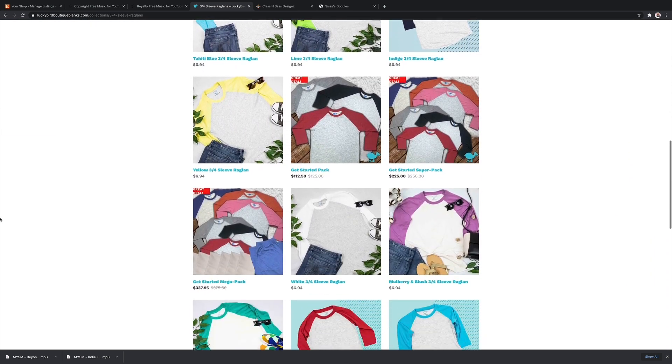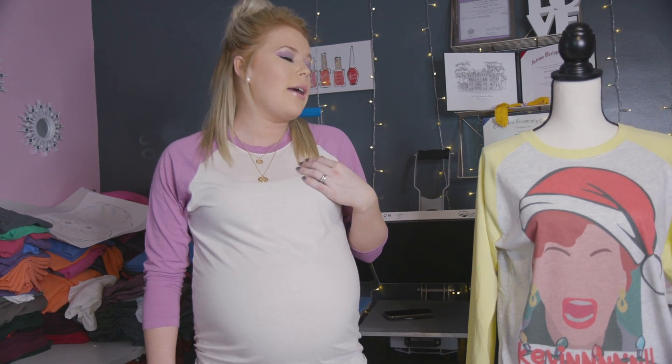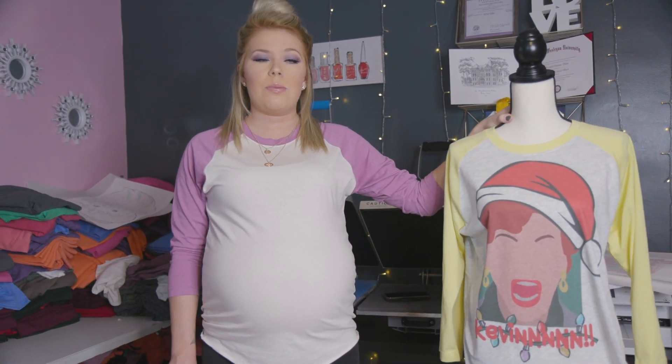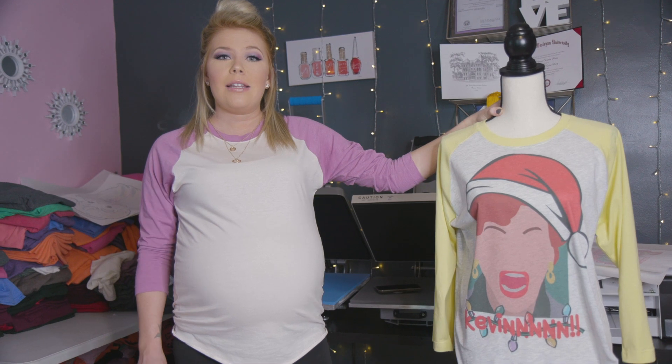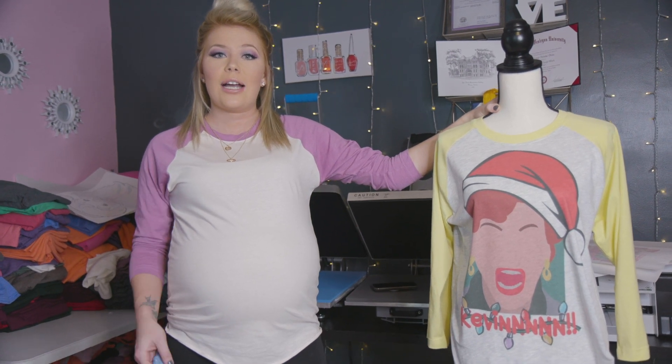Shirts on their website are around six dollars, almost seven dollars, but they look so great and are super comfortable. Personally, if I were to put them on my website I would charge probably twenty-eight to thirty dollars for them, so you would have a really good profit margin. Yes, I 100% recommend these shirts and you should really go over and check out their website.